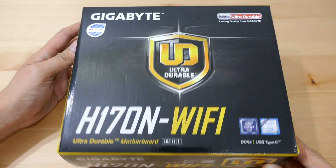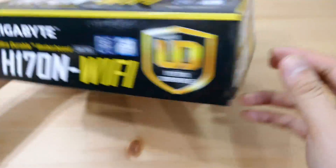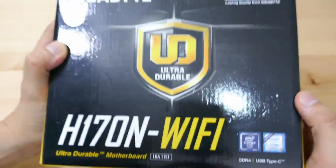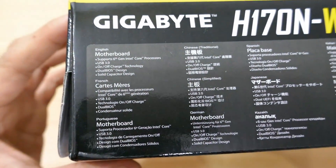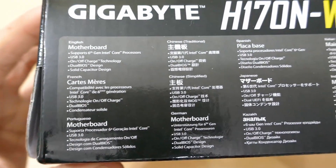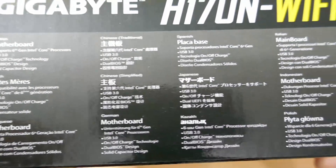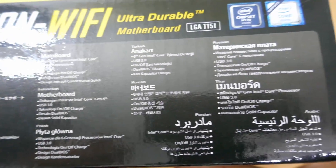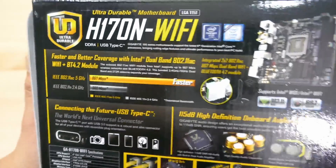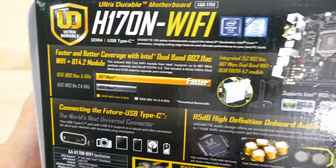So let's take a quick look at the box itself. Pretty much the same on all four sides, but over here there's a brief specifications section in many different languages, so feel free to read in your comfortable language. At the bottom of the box we'll see more features and more specifications, but in greater detail and more of a marketing style.